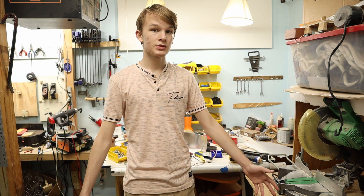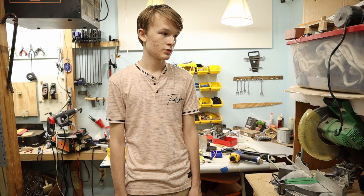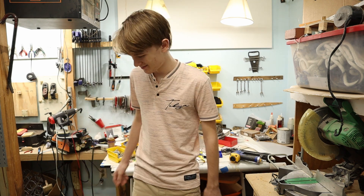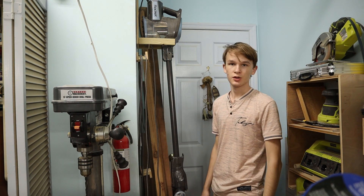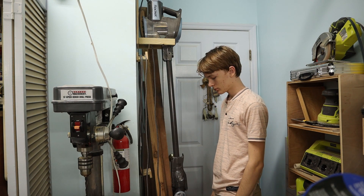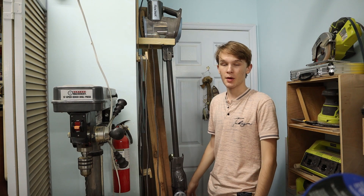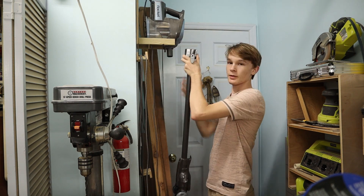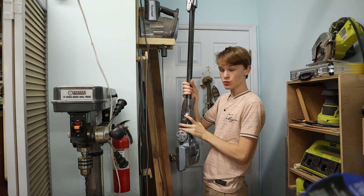Well, here comes the ultimate Roomba! I've had this vacuum cleaner for a while — I bought it at a garage sale for five bucks. It's a pretty good vacuum cleaner, but what if I could make it worse? I mean, better.